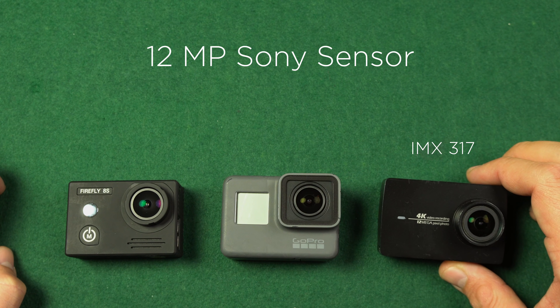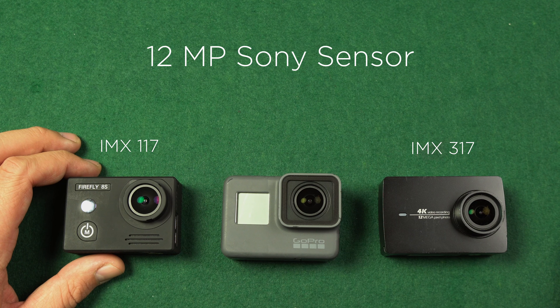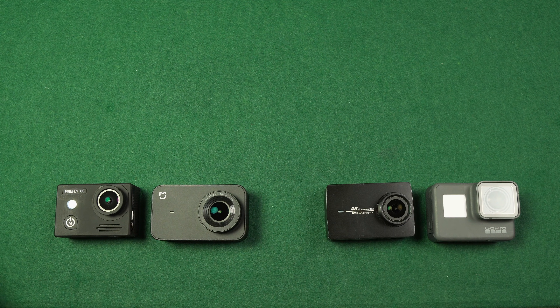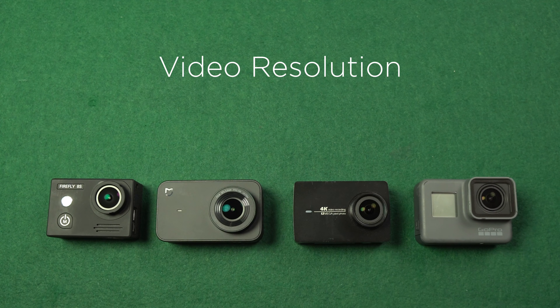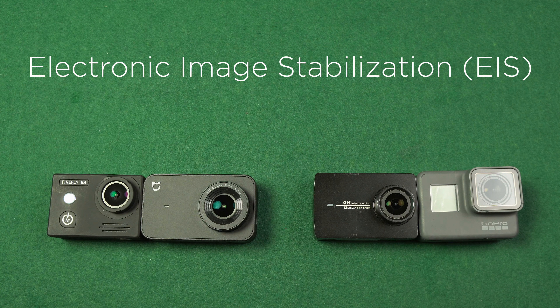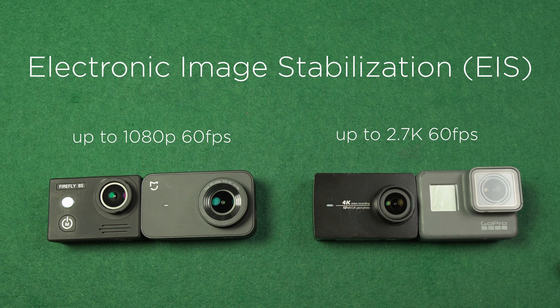The other cameras use different 12-megapixel sensor models: Yi 4K uses the newer IMX317, whereas Firefly 8S uses the older IMX117 — also used in GoPro Hero 4 Black. They all use an Ambarella processor: GoPro Hero 5 Black and Yi 4K use the faster A9, while Firefly 8S and Xiaomi Miya use the A12. In terms of video recording, they all offer the same settings: real 4K up to 30fps, 1080p up to 120fps, and 720p up to 240fps. All cameras offer electronic image stabilization, with Firefly 8S and Xiaomi Miya supporting up to 1080p at 60fps, and Yi 4K and GoPro Hero 5 Black up to 2.7K at 60fps.